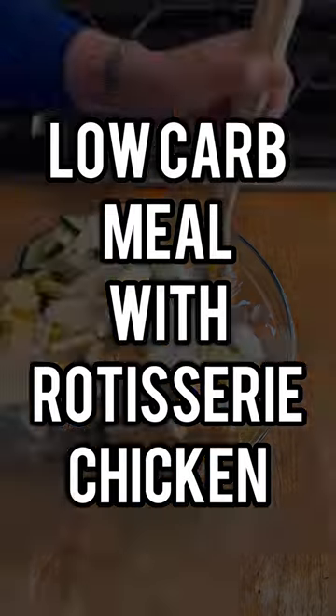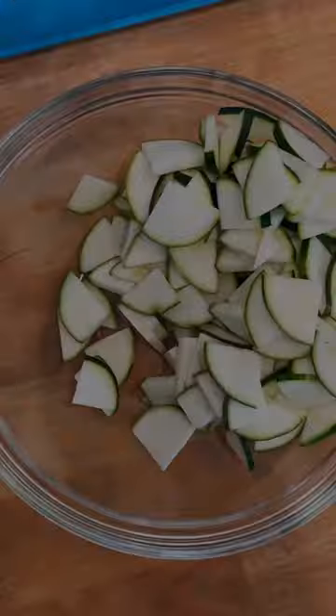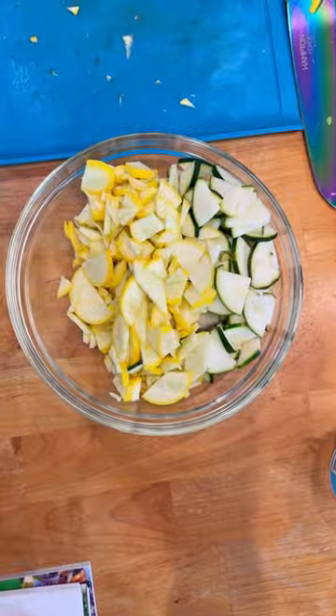I have a quick and easy low carb meal you're sure to love. Start with two zucchini, give it a coin cut, and throw it in your bowl. Add one squash, the same cut, in the same bowl.